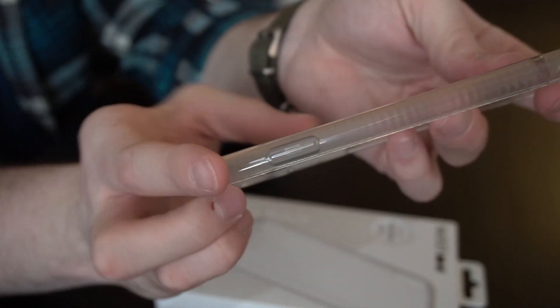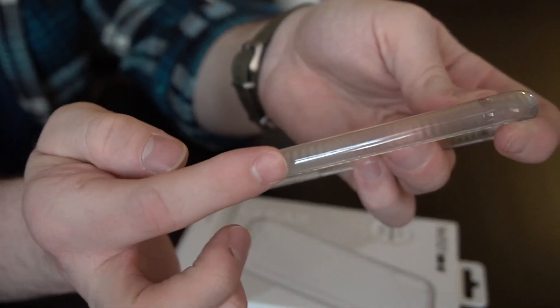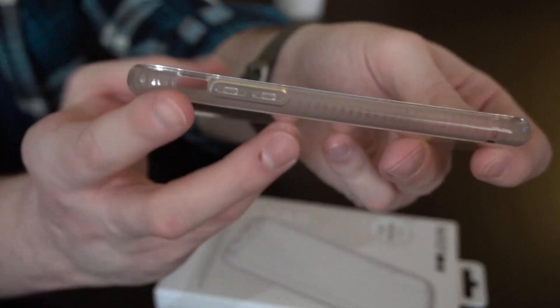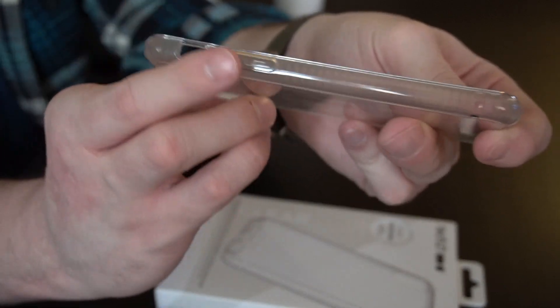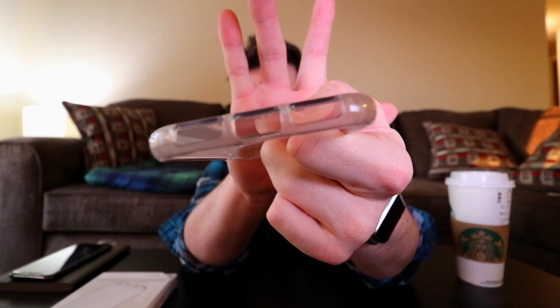Instead of cutout holes that let dirt in, I like the fact that they did raised edges for the power button and the volume buttons that allow you to click them pretty easily, and they haven't worn down over time. I've had this since November and it still literally feels exactly the same as the day I bought it.